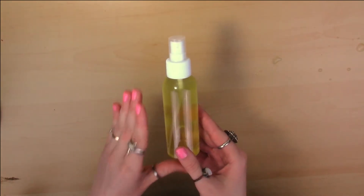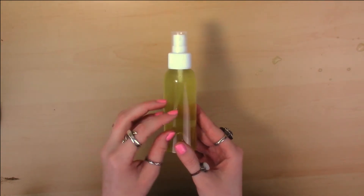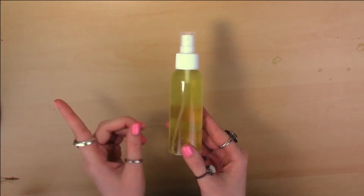I did not need to put a label on the first one because this one is very visibly green. One thing I want to mention: if you do have acne-prone skin, because this has so much glycerin in it, you are more likely to get clogged pores with this one than the first one. Just a heads up.